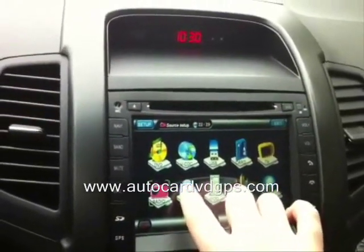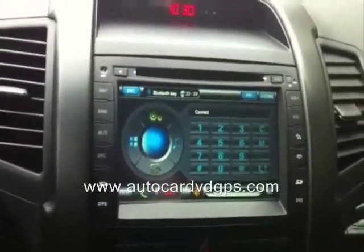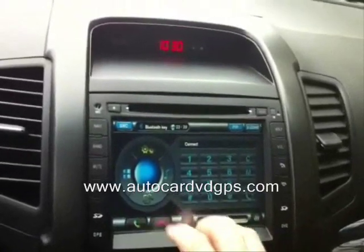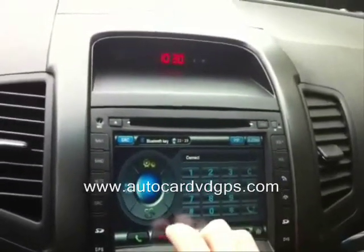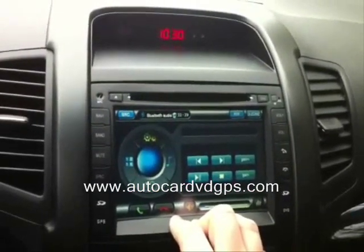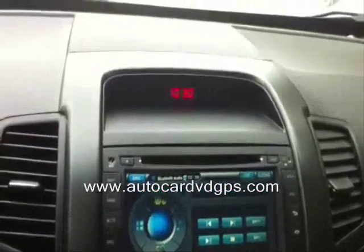Bluetooth is for answering calls. Here's your dial pad — you can dial a number and call it or end the call. You can also play music through Bluetooth from your phone.